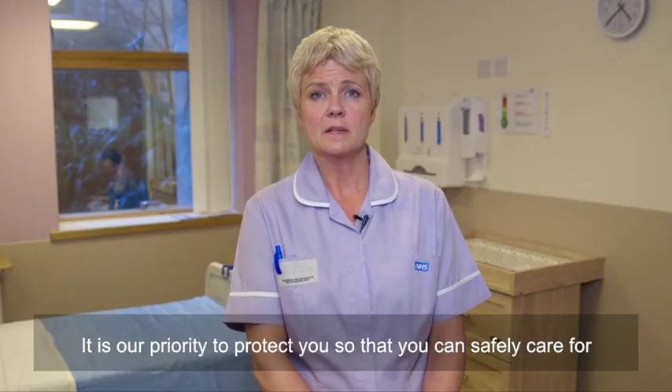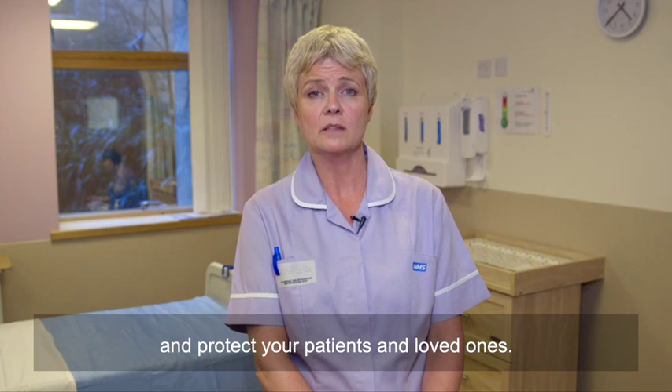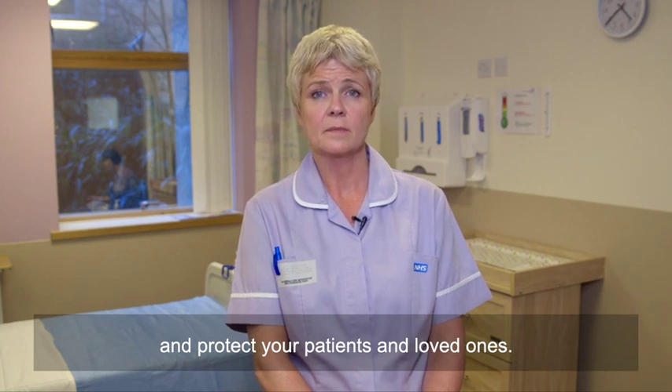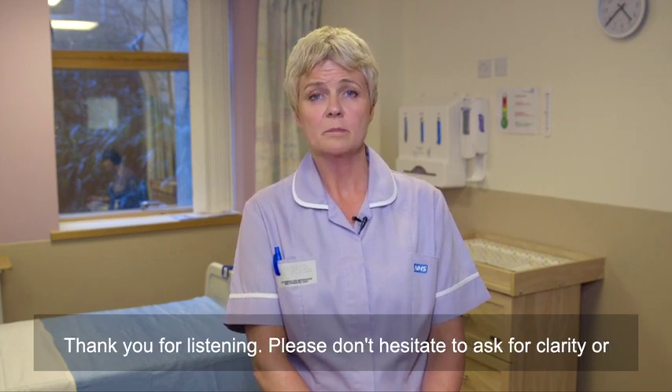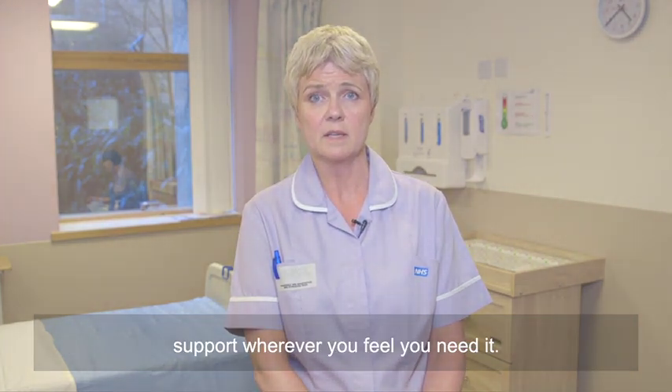It is our priority to protect you so that you can safely care for and protect your patients and loved ones. Thank you for listening. Please don't hesitate to ask for clarity or support wherever you feel you need it.